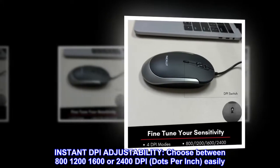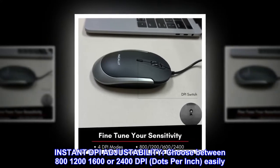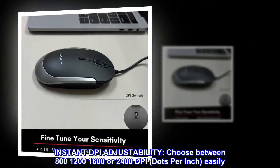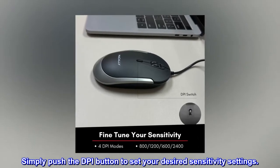Instant DPI adjustability. Choose between 800, 1200, 1600, or 2400 DPI — dots per inch — easily. Simply push the DPI button to set your desired sensitivity settings.